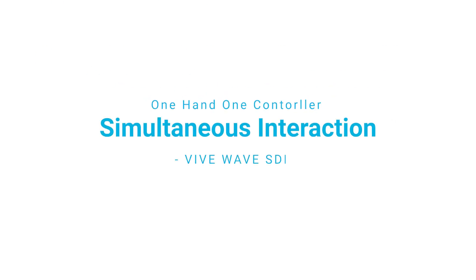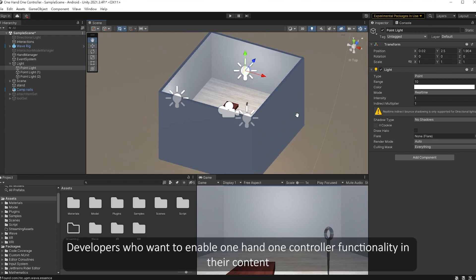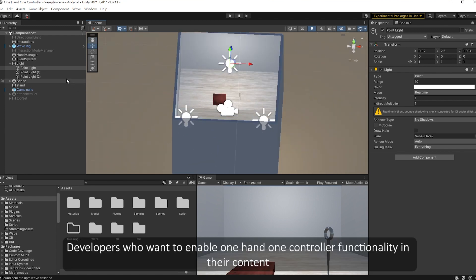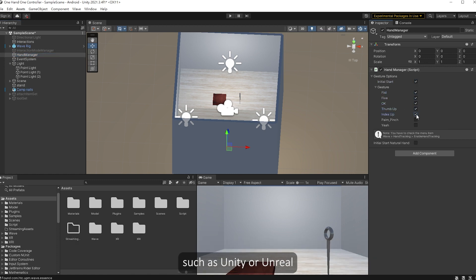With Vive's Wave SDK, developers can provide a more diverse range of manipulation options. It's easy to implement. Developers who want to enable one hand one controller functionality in their content can activate this feature in the engine editor panel, such as Unity or Unreal.